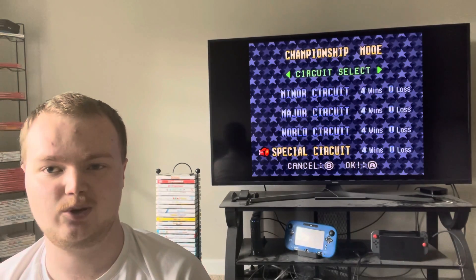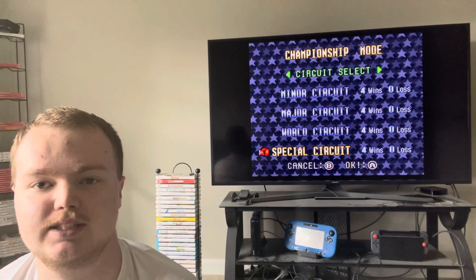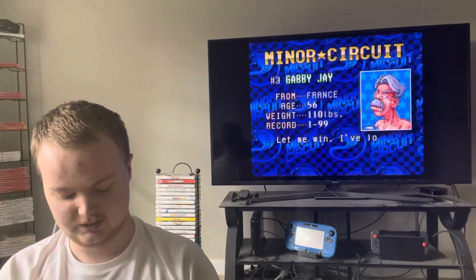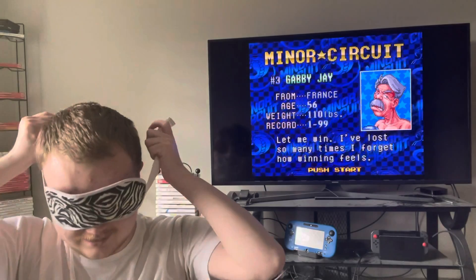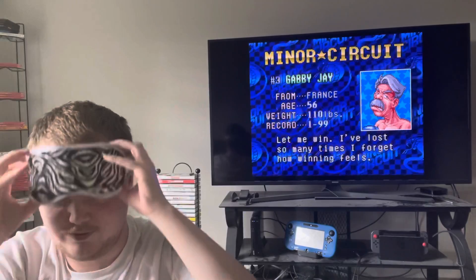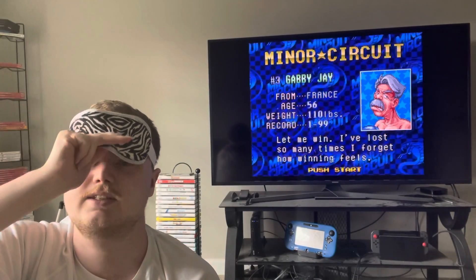Hey, how's it going? Everybody, this is Jordan Jones. I'm gonna do a blindfolded run of Super Punch-Out!! for the Super Nintendo Entertainment System. If you guys do me a favor and leave a like on this video, I'd really appreciate that. All right, let's get started.